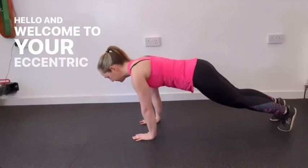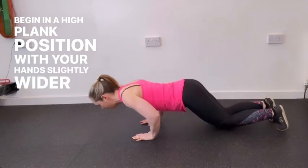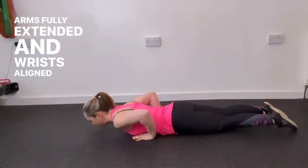Hello and welcome to your eccentric push-ups. Begin in a high plank position with your hands slightly wider than shoulder width apart, arms fully extended and wrists aligned with your shoulders.